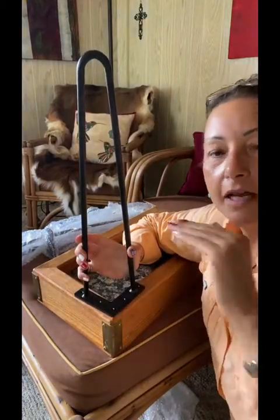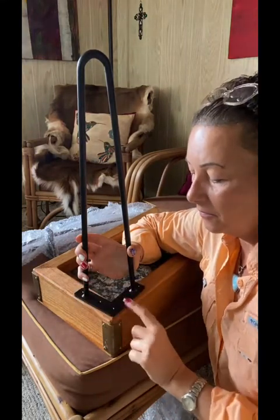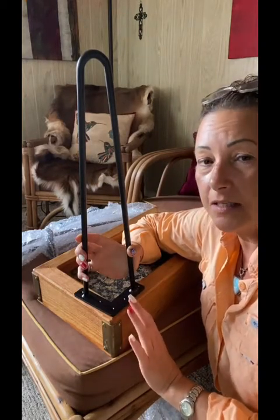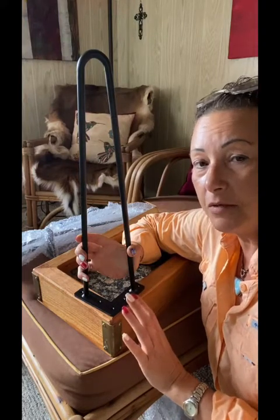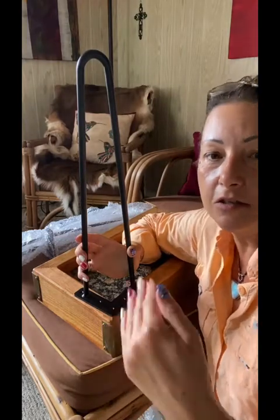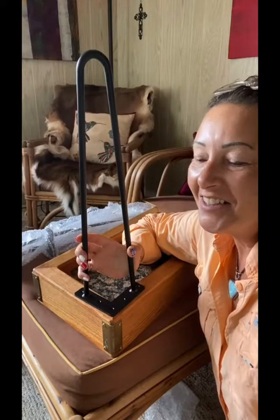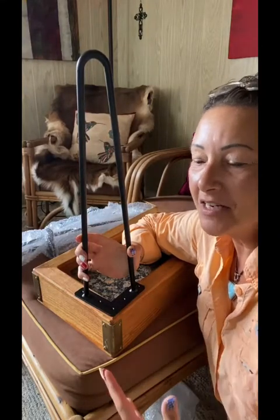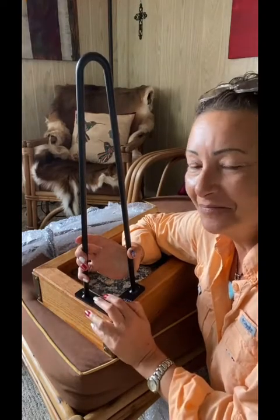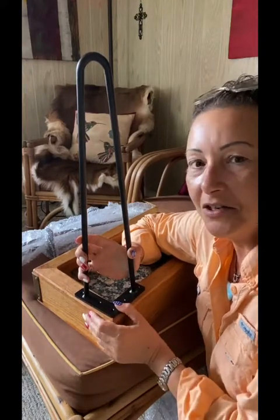So that's how you get your measurement. You want to find out the height of your table where you want it, and then subtract the thickness of the table you're going to be using. Most tables may only be like an inch or two, so you'll just subtract an inch or two. This happens to be four. Now we know how to get a measurement for a side table. Let's go ahead and I'll show you how to attach your legs to your table.